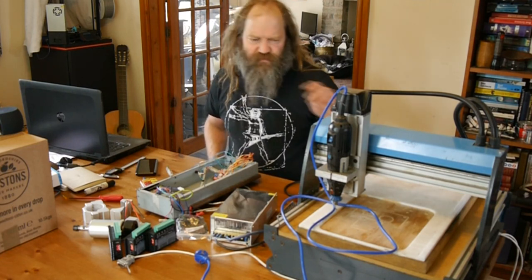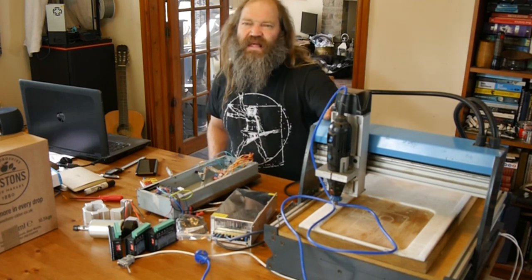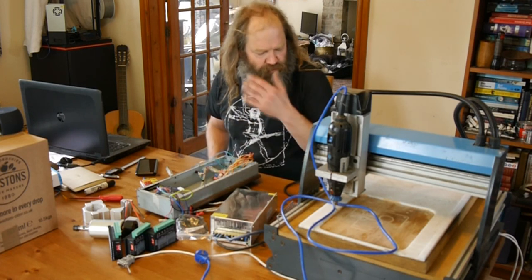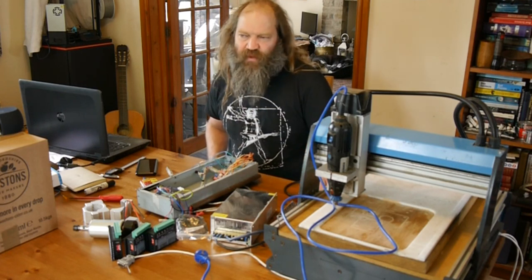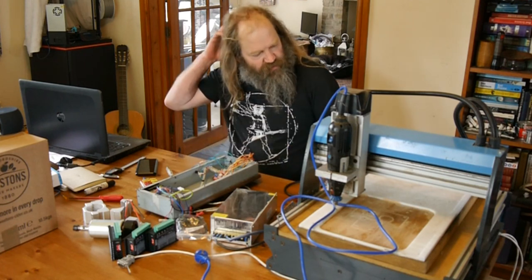I'm not sure how much my friend got it working - I think he did do some bits and pieces with it, but it was awfully clunky to use. I seem to remember it had a parallel port interface on it; it wasn't as easy as just throwing G-code at it, there was a lot of steps in the workflow.